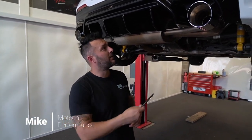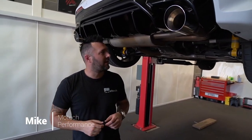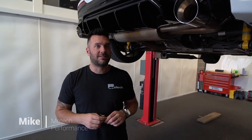Hi, welcome back to Mojo Performance. I'm Mike. Today we have the Aura M135i on the ramp. We've been waiting a little while for this. This is the Remus race system.